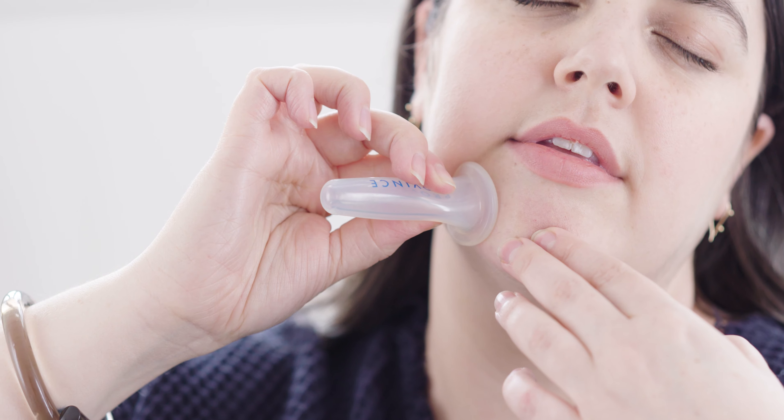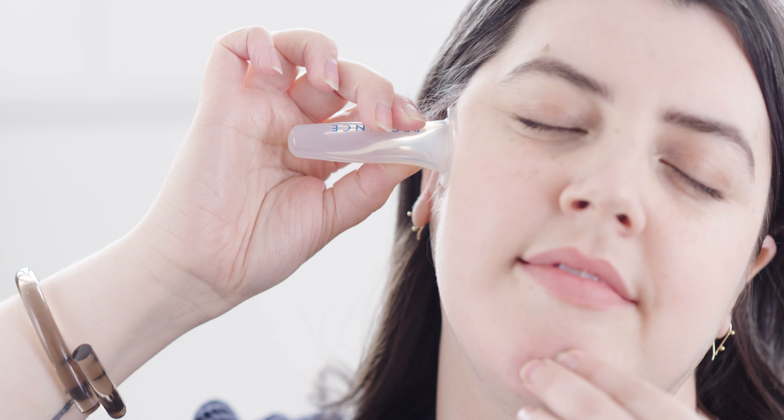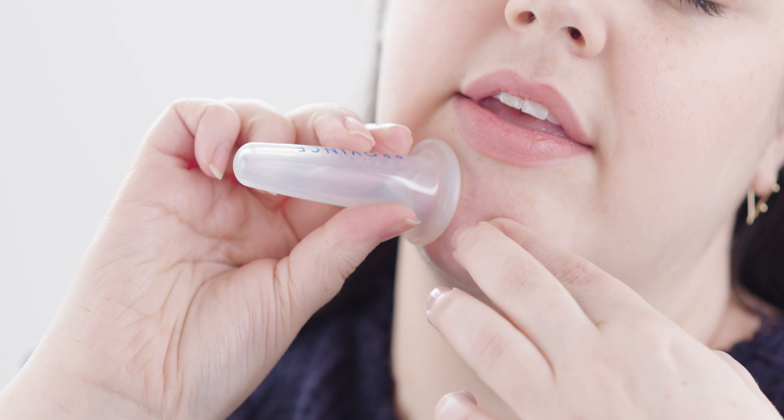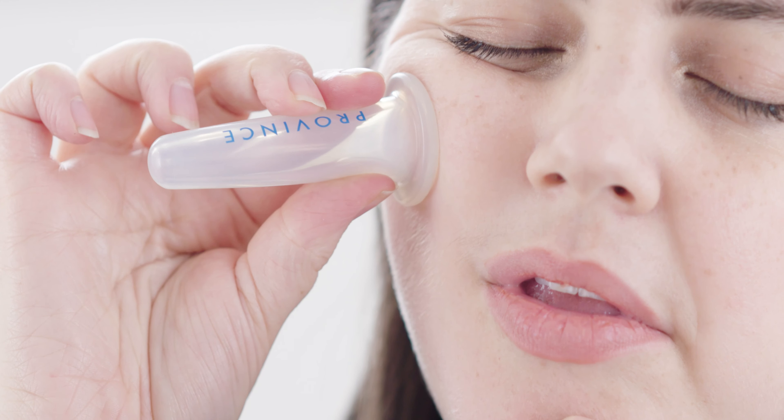Repeat these movements across your face, starting from your chin and going across to your cheek. This movement increases blood flow to bring hydration and healthy glow to the skin. It also helps to tone and firm sagging skin. Make sure to repeat on both sides.